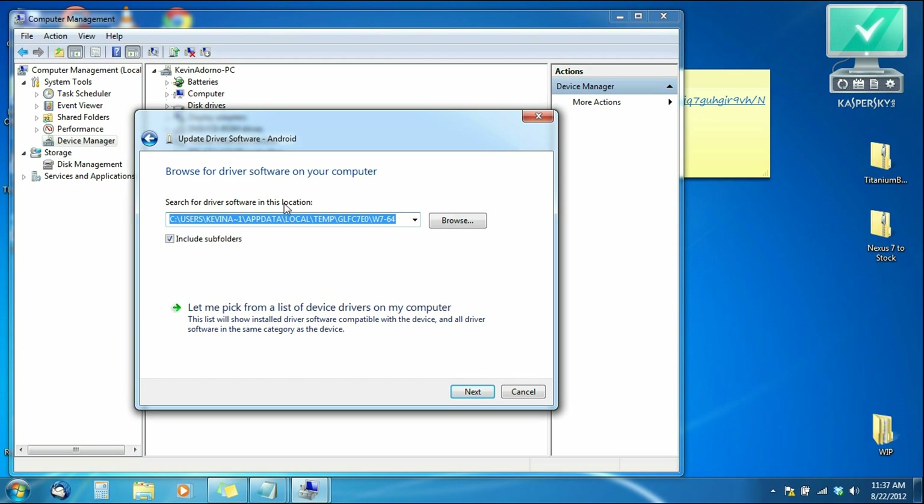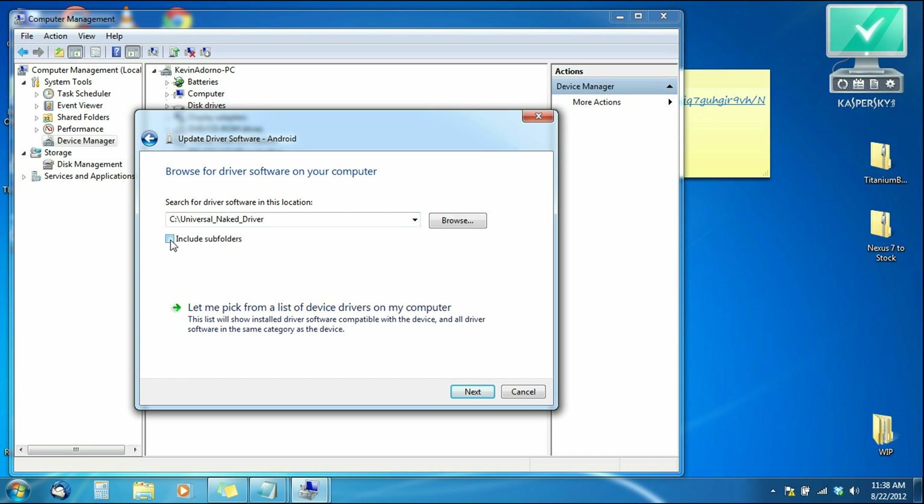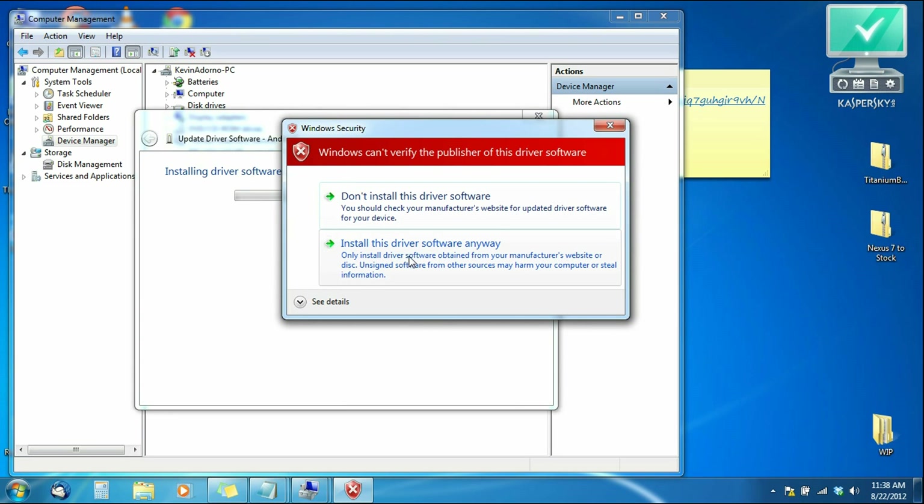We need to give the location for the drivers, so click Browse. Find 'Computer,' click the arrow to expand it, and open up Local Disk C — our C drive. You'll see the Nexus 7 restore folder, Nexus 7 folder, and the universal naked driver. Select the universal naked driver — select the whole folder, not just what's inside it. Click OK, make sure 'Include subfolders' is checked, and hit Next. When the warning message pops up, hit 'Install this driver software anyway.'